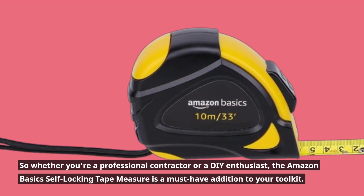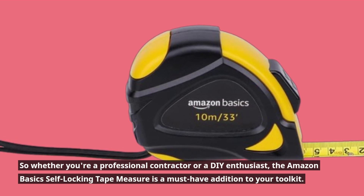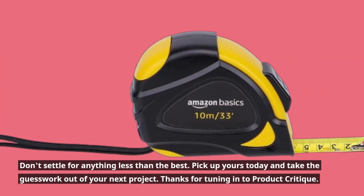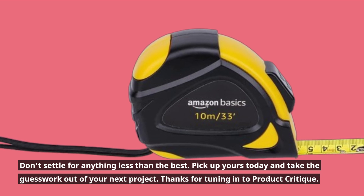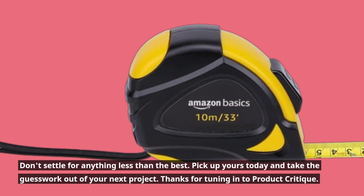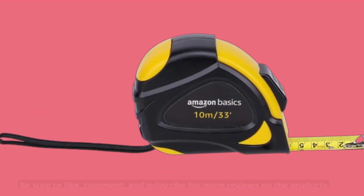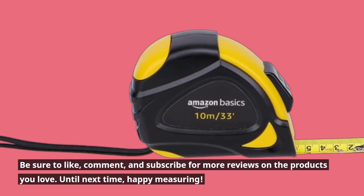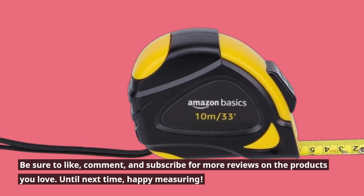The Amazon Basics Self-Locking Tape Measure is a must-have addition to your toolkit. Don't settle for anything less than the best — pick up yours today and take the guesswork out of your next project. Thanks for tuning in to Product Critique. Be sure to like, comment, and subscribe for more reviews on the products you love. Until next time, happy measuring!